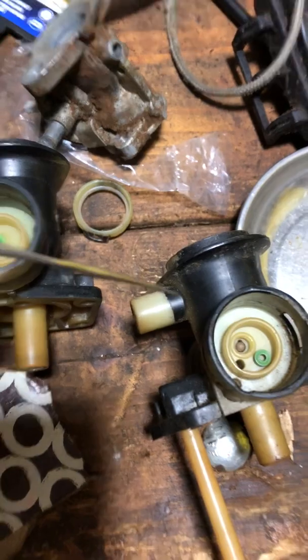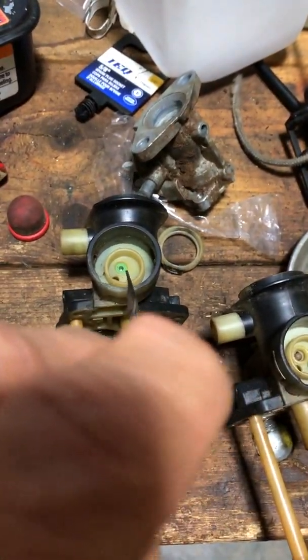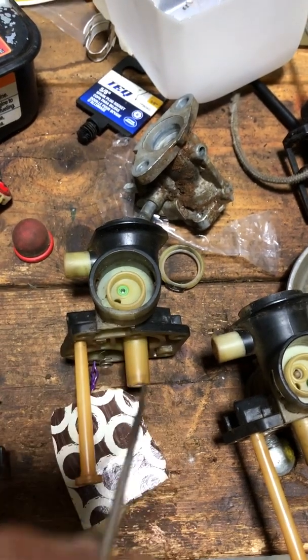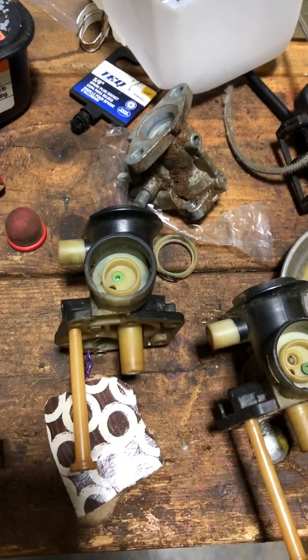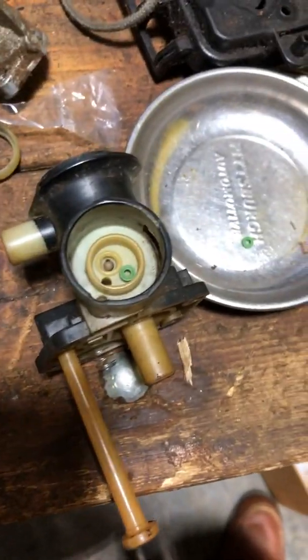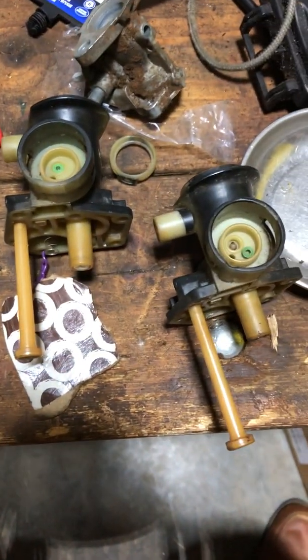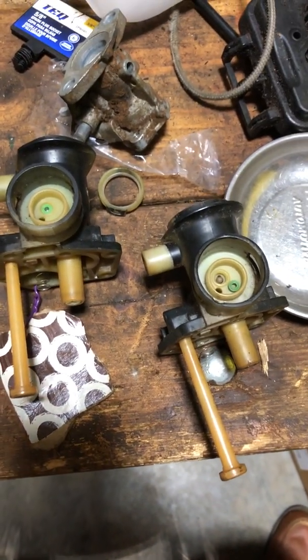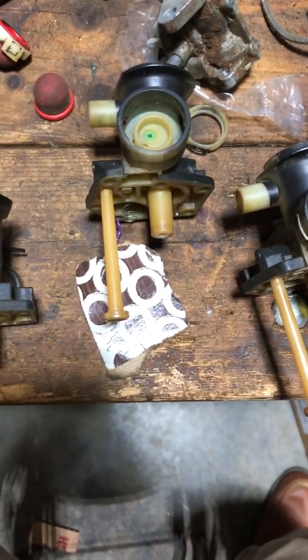Now you know what's going on underneath that primer bulb — it's full of fuel, and you push the primer bulb and it pushes that little ball bearing out of the way and lets the fuel pass. If any of that has been run for a while and it's got ethanol fuel in it, or rust or corrosion like that one, it's not going to work. So that is often the reason your PulsarJet primer doesn't prime. Thanks, and stay tuned to our other videos.